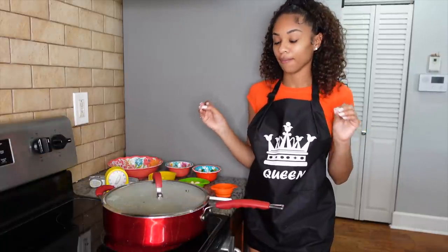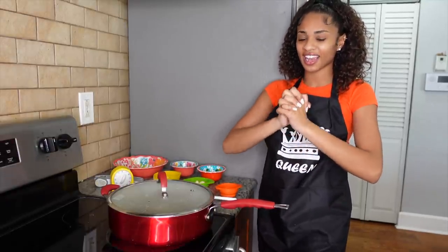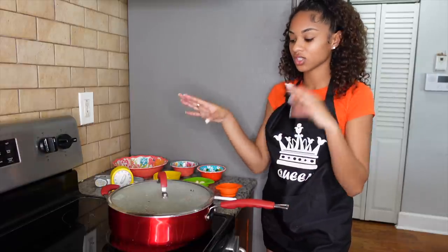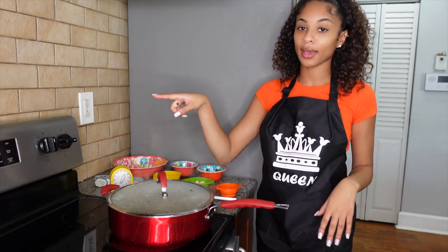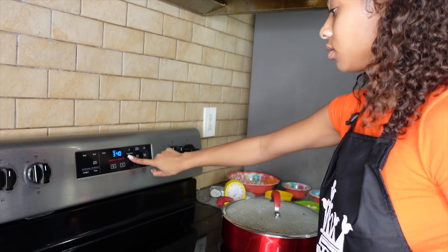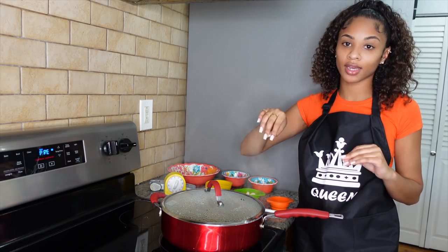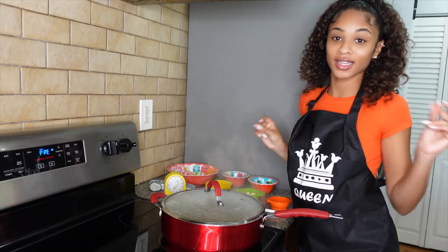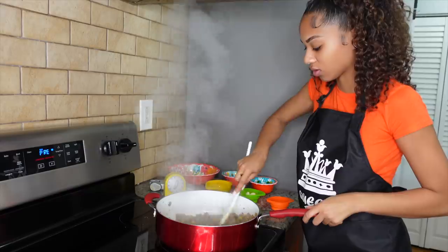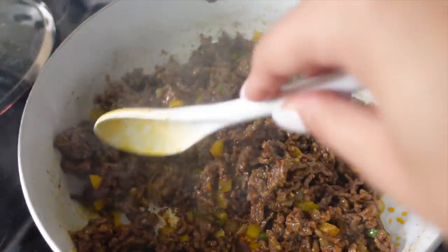During this step you can also add tomatoes, but I'm super picky and I hate tomatoes, so no tomatoes for me. You can add salsa, whatever you like — this is your seasoning time. While that's cooking I'm going to preheat my oven to 325 degrees so that we can put the taco shells in there and just warm them up because we're almost done. This literally smells so, so good — we are looking good and smelling even better.